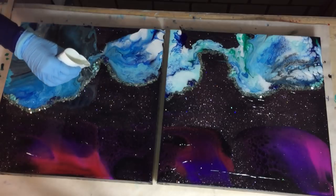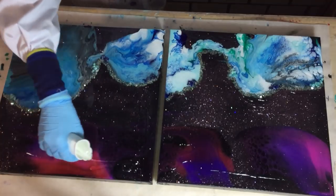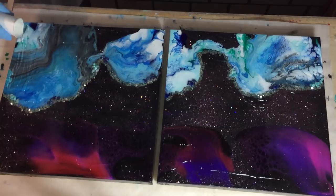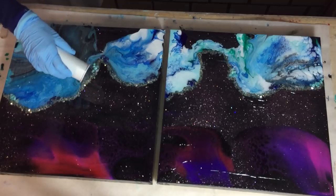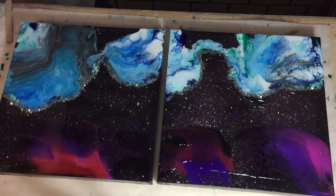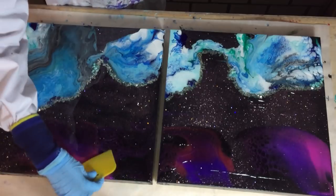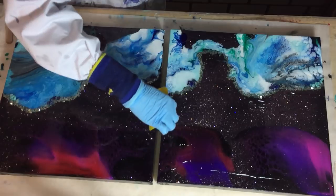More clear. Now I'm using my silicon spatula to move the resin around, to spread it over my two canvases, to the sides, because I need to cover it all.